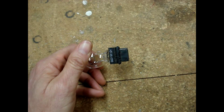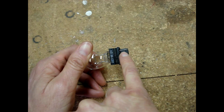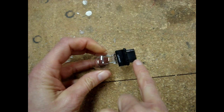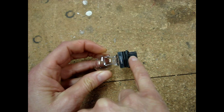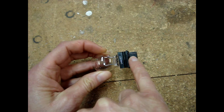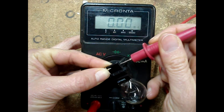Let's test an auto light bulb first. If you look closely at the socket, you'll see there's a thin wire on one end and a second wire on the other end. Make sure that these wires aren't corroded in any way — if they're corroded, you won't make good contact and you may get a false reading.